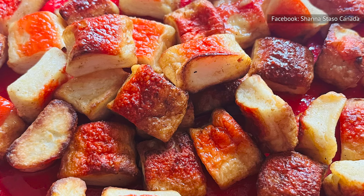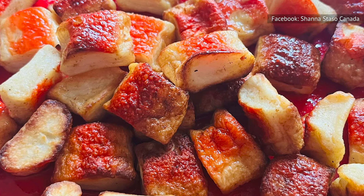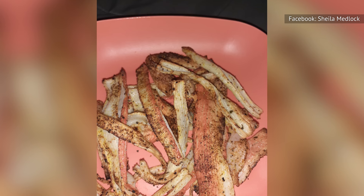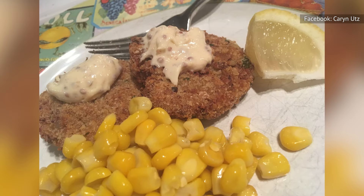When it comes to building restaurant-worthy plates using air-fried imitation crab, creativity is encouraged. Sure, it can be as simple as olive oil-drizzled fish sticks with seasoning, but thinking outside of the box is how you can make imitation crab really stand out. Crab cakes, anyone?